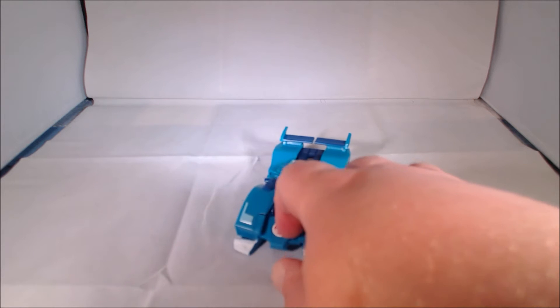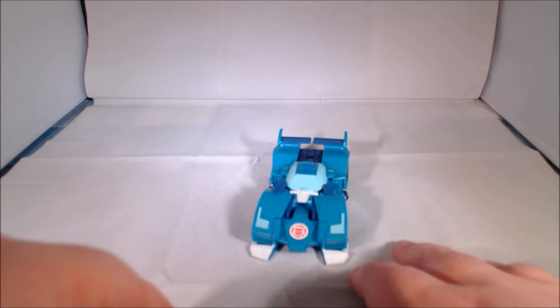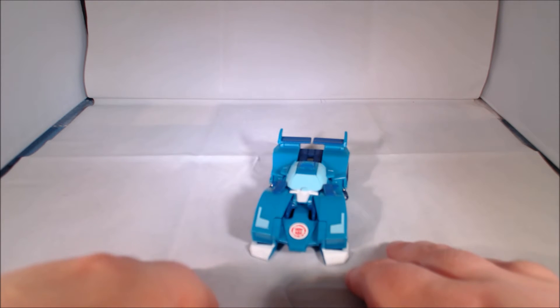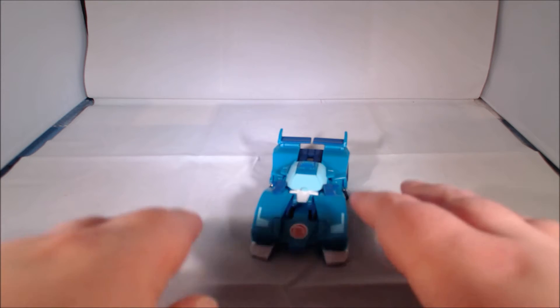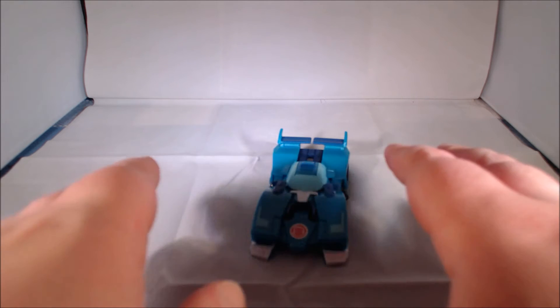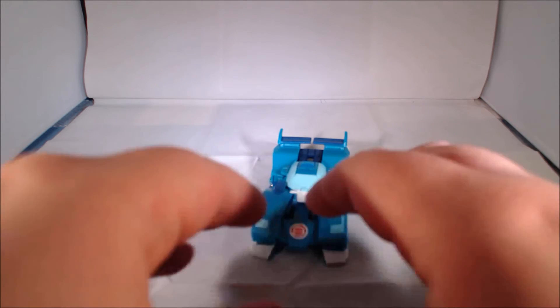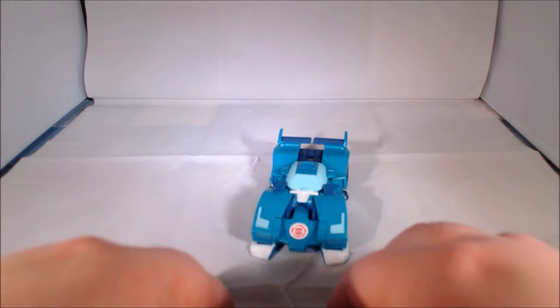Blur, as you can see if you're familiar with the show, is based on his Rescue Bots design. This is a very interesting one-step figure — it's a new transformation scheme that I'm not really familiar with. It took me a couple of days to figure out a way to do it where I didn't feel like I was breaking the figure.